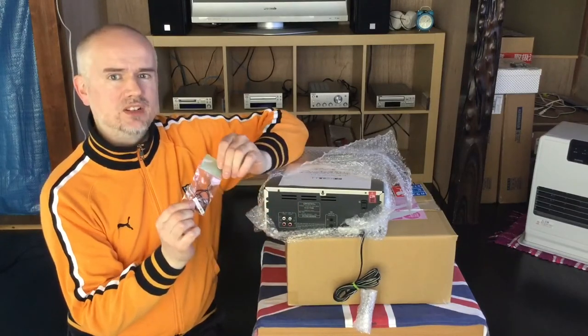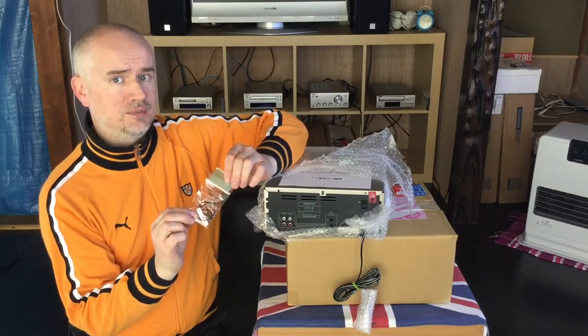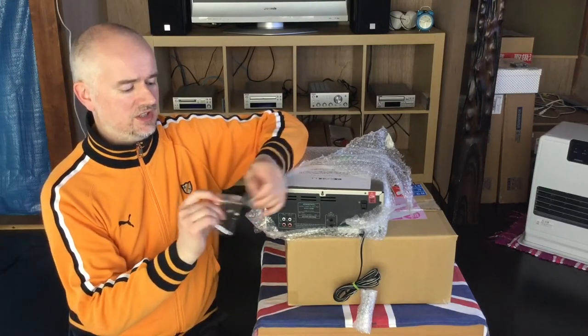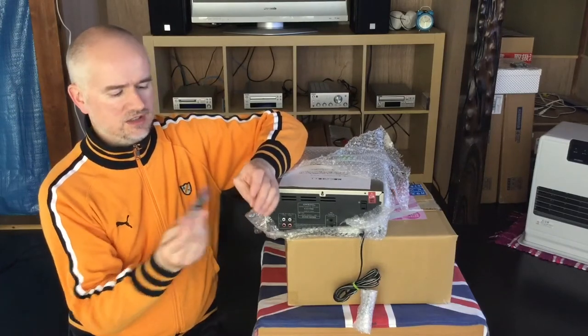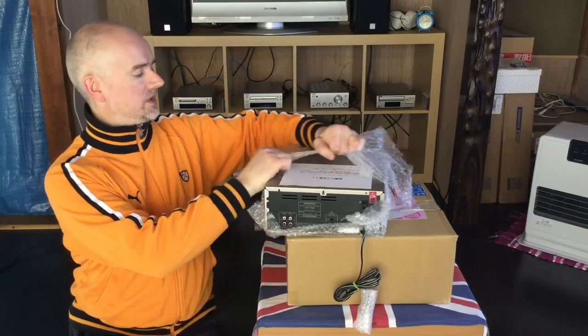It looks like they've given me spare belts. That's interesting — I hope that doesn't mean I need to replace the belts and they've sold me a product that requires maintenance. I'm fairly sure they said that the product was already serviced, already attended to.